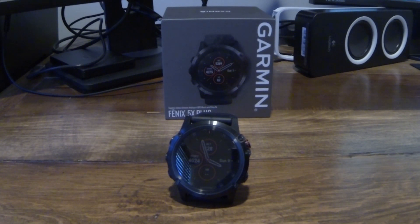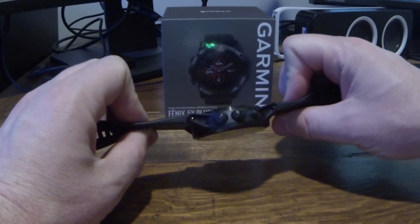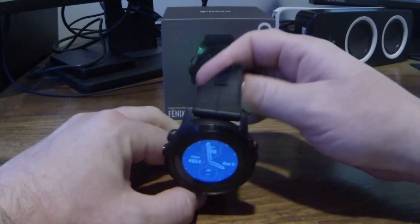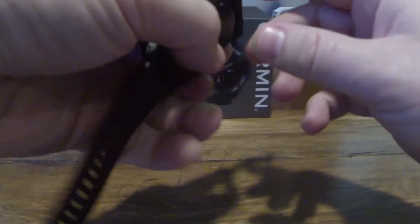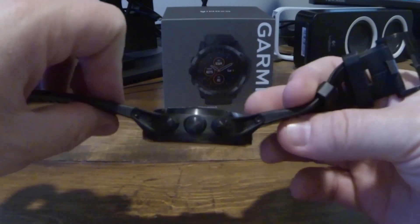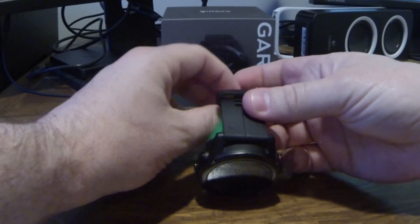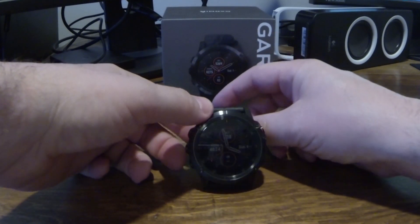I did a lot of research on all the different wearables and different types of watches that I wanted to get, and I ended up going with a Garmin Fenix 5X Plus. This watch is pretty amazing with all the tech built into it. There are some great reviews out there that go really in depth into all the features. They talk about how it's not really a smart watch — it's more of an athletic watch.